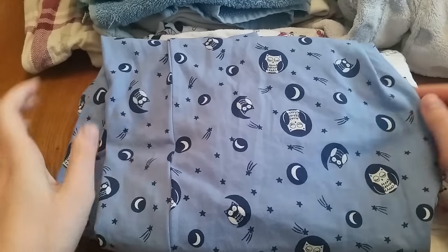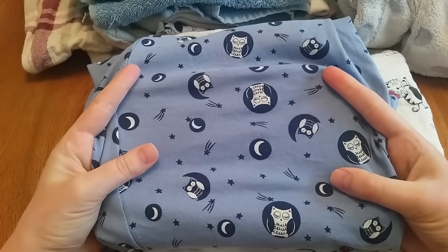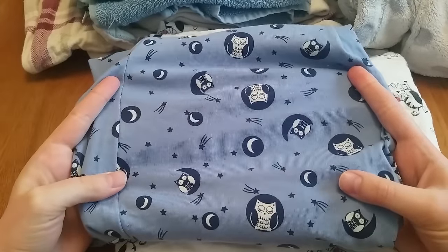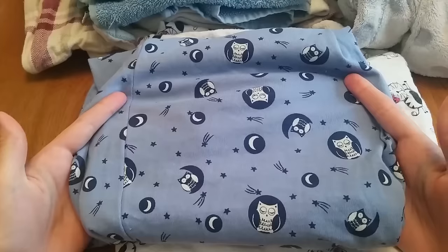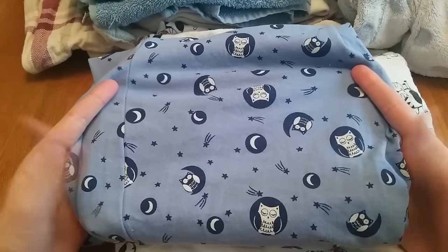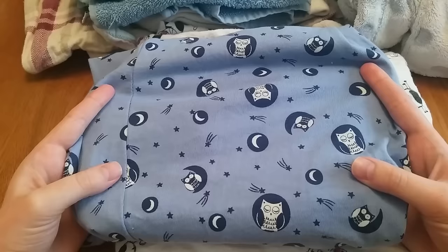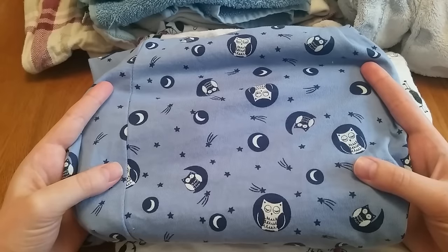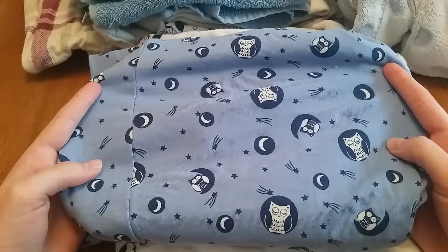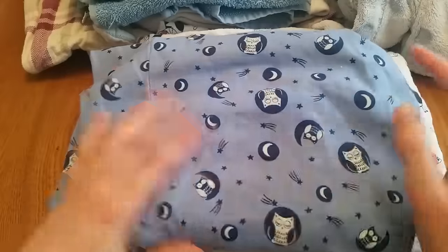These are also pajama bottoms with the same fabric makeup — imagine how cute a pad this will make! Don't think that because you're upcycling you can't have cute prints. Also look at your kids' clothes — t-shirts, dresses, anything they've grown out of or stained that you wouldn't give to a charity shop can be used for upcycling.